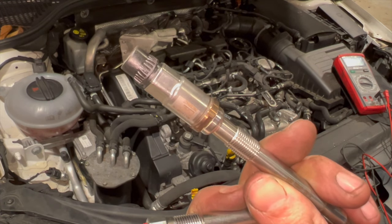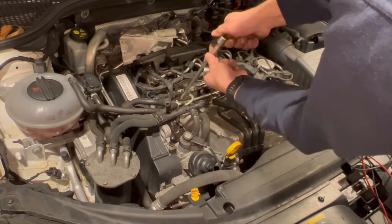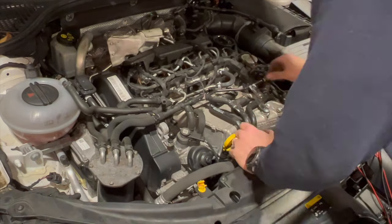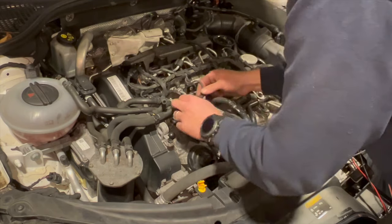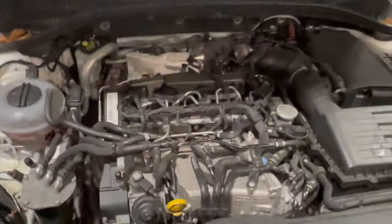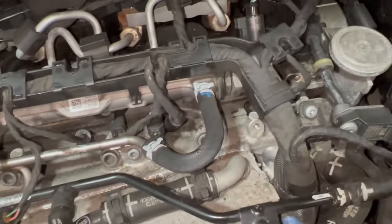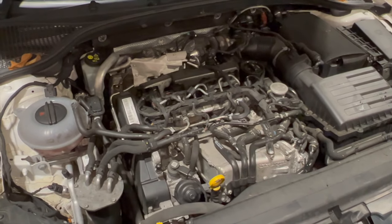We've just refitted the glow plugs, torqued them up, and put all the caps back on. When putting the caps back on, just locate them into place, give them a push home, and you'll hear a little click as they go home — they can be a little bit tight. Now that they're on, I'm going to refit the engine cover, clear the fault codes, give it a run, and I'll give you an update in a couple of days just to make sure it's definitely fixed the fault.